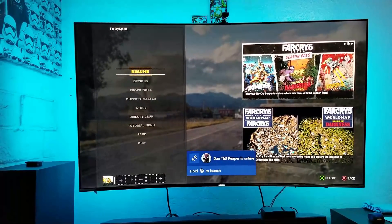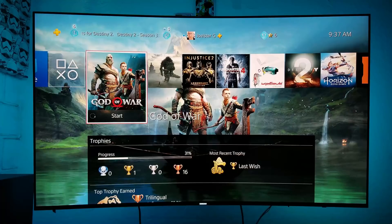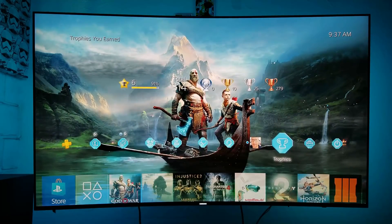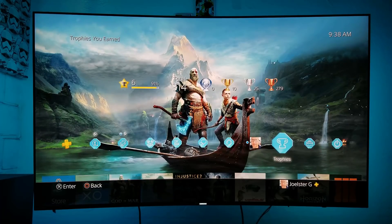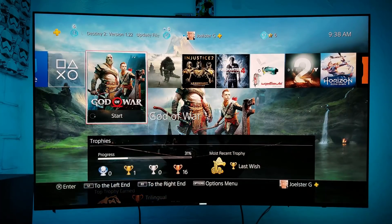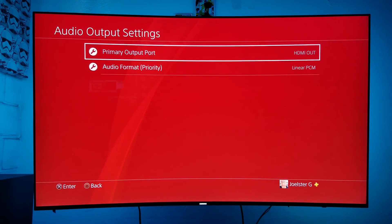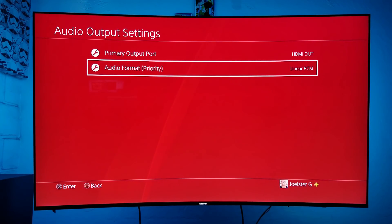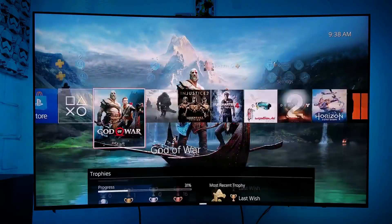This is not true surround sound per se, but it's better than not having rear speakers, and I'm really enjoying it. Now, if you don't have an Xbox and you have a PlayStation, I'll show you how to connect it. The optical cable must go directly into your PlayStation — you cannot connect it directly to your TV, it just won't work. Then go into Settings, Sound and Screen, Audio Output Settings. I found that Audio Format Priority set to Linear PCM works best. If you use bitstream Dolby or bitstream DTS, there's a delay and the soundbar volume drops badly. Just use Linear PCM.